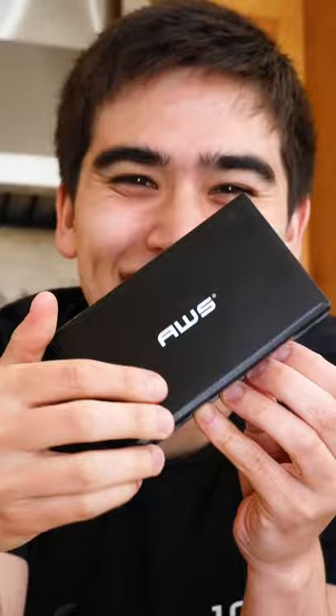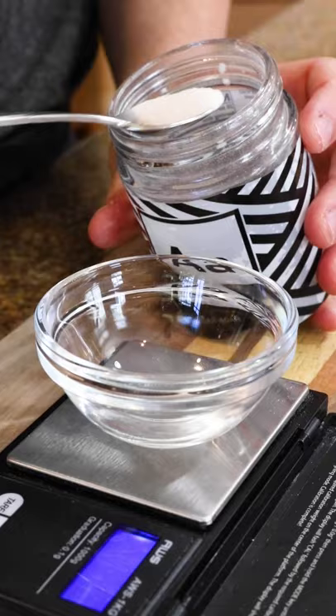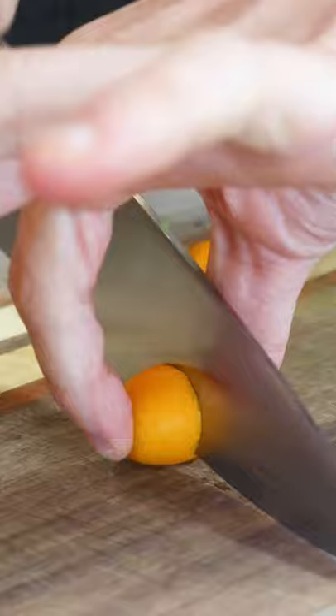All we need are a few tools like this scale that I use for cooking — but apparently you don't — a little bit of agri-powder, and we can get going.